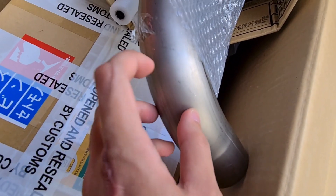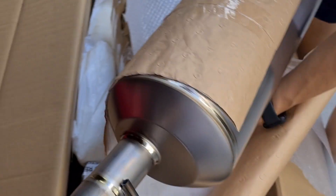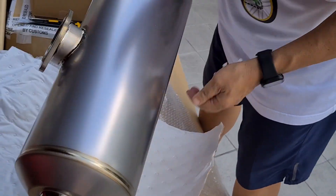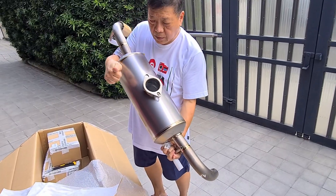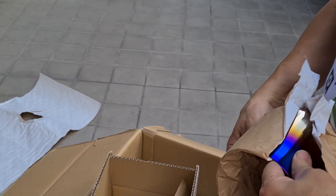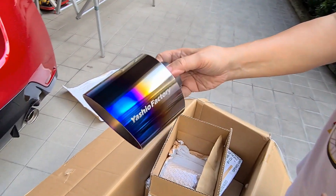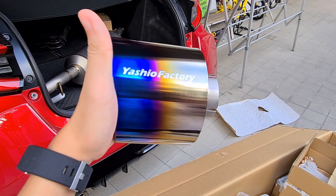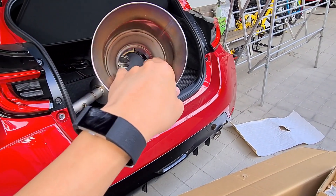It's genuinely titanium, guys. Look at that — titanium! These are also titanium. It says 'Yashio Factory' — these are not fake. Burnt tip titanium, guys — the whole thing is literally titanium, and it's very light.